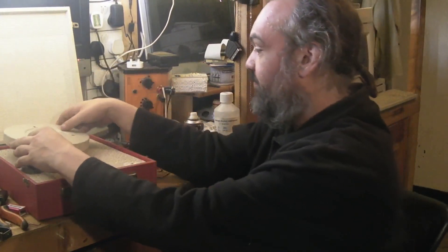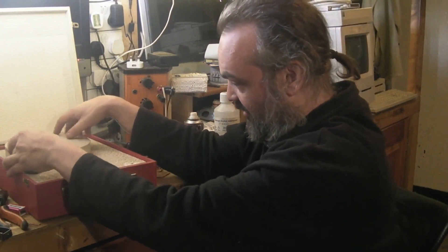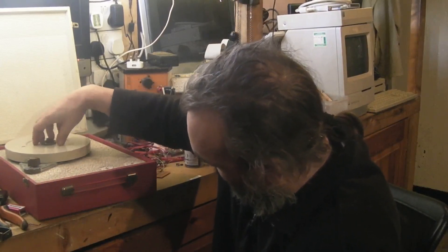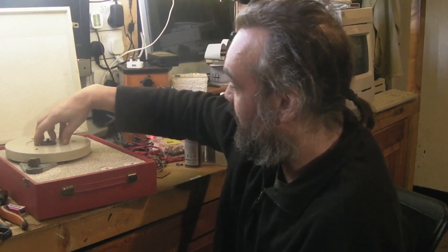Let's put the platter back on. Got to get the idler wheel in position. There we go — in the off position. And that's this turntable fitted to the player.